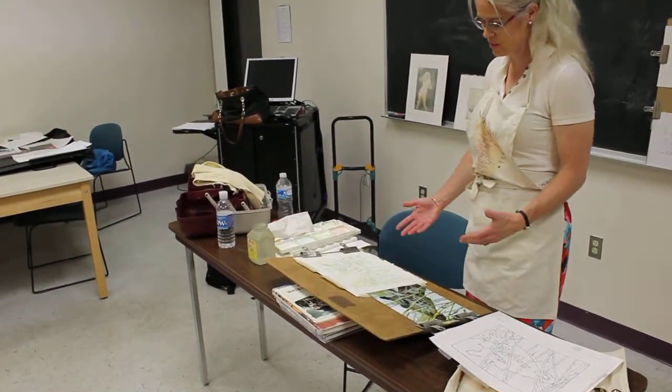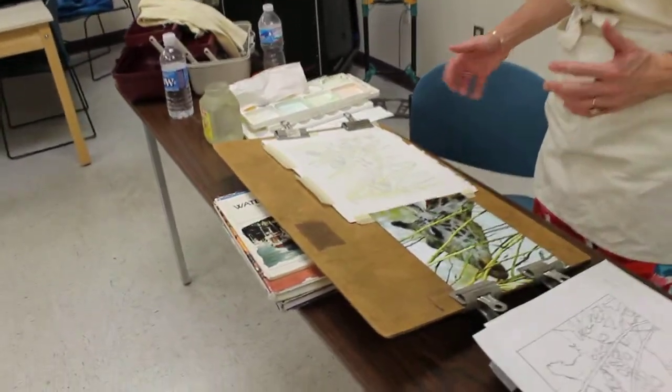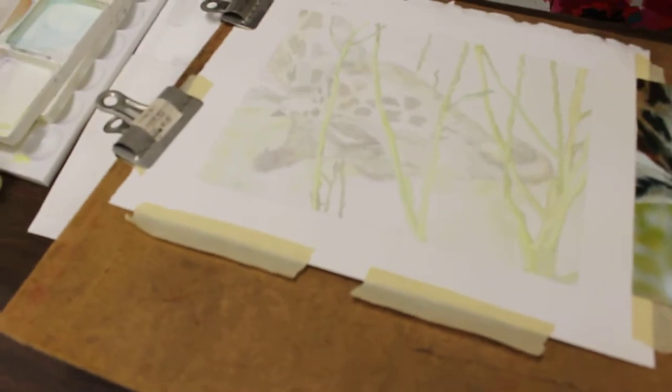So this is an example of a piece in process that's building up the washes, these transparent washes, so that they'll eventually get dark enough to be more similar to the imagery here.